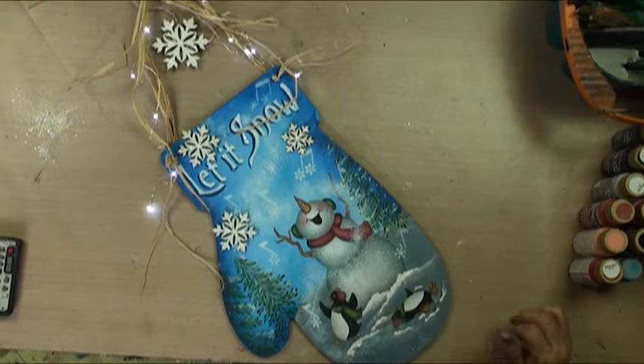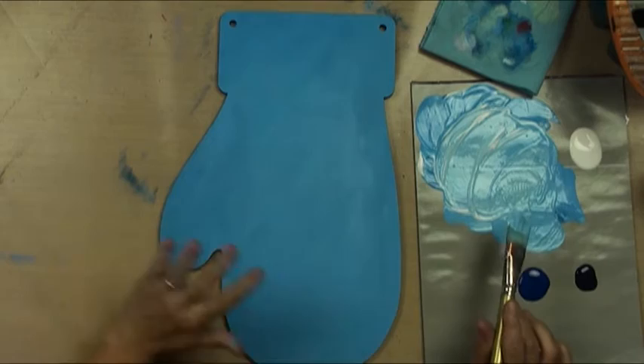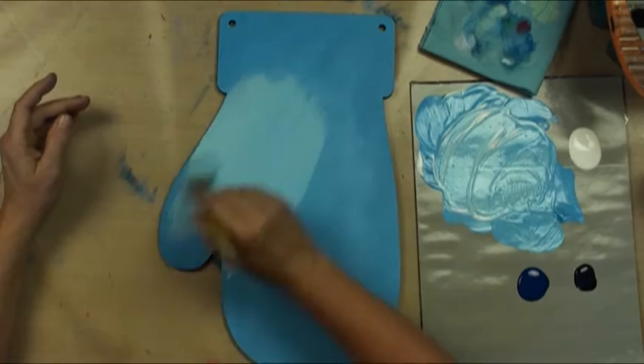I've got a base coat. I've got my surface sealed, and I've got a base coat of Ultra Blue Deep plus Snow White — about a one Ultra Blue Deep to four Snow Whites ratio. I'm going to rebase, going just a little bit lighter than I was. I'm going to put a little bit of water in my brush.